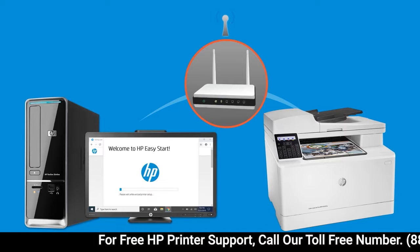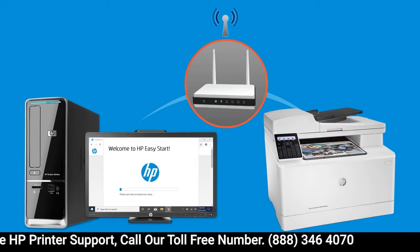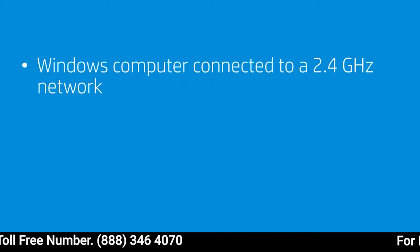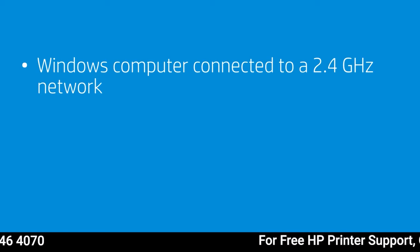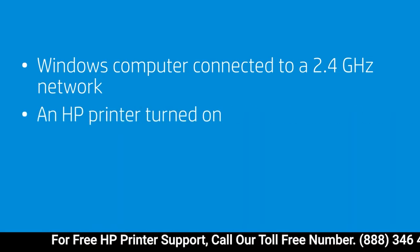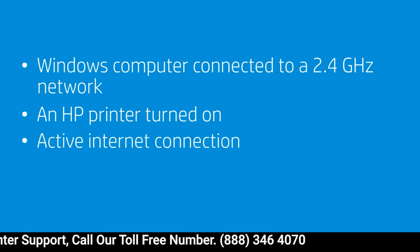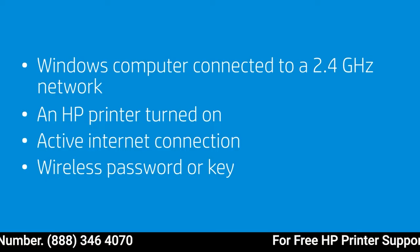To successfully set up and install your printer, gather the following materials and information: a Windows computer connected to the wireless network you want to connect your printer to. Note that some printers support only a 2.4 GHz network. You will also need an HP printer turned on and in a ready state, an active internet connection, and the wireless network password or key if required.